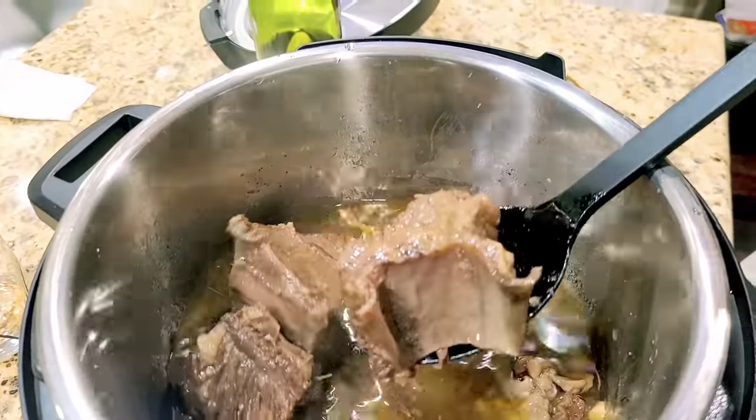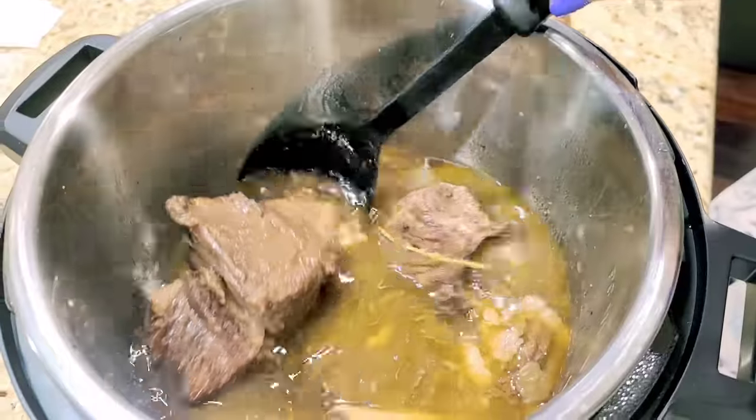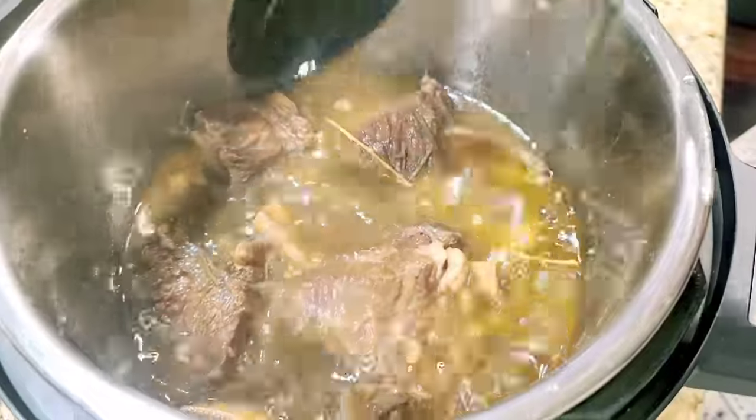Even using the Instapot, I am amazed that the meat falls off the bone. Delicious! Bon Appetit, everyone!